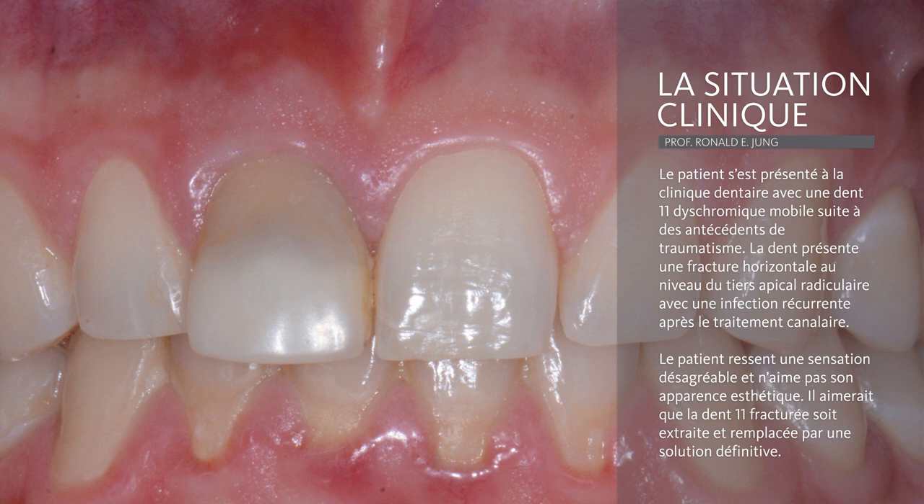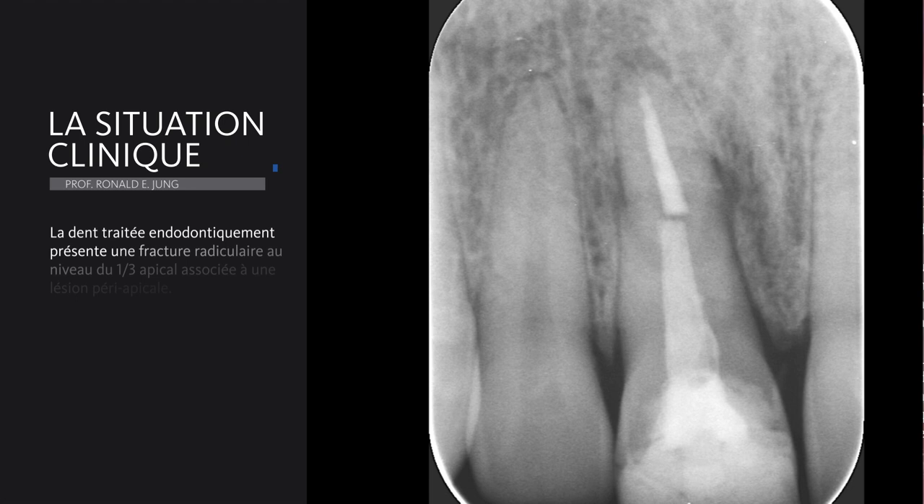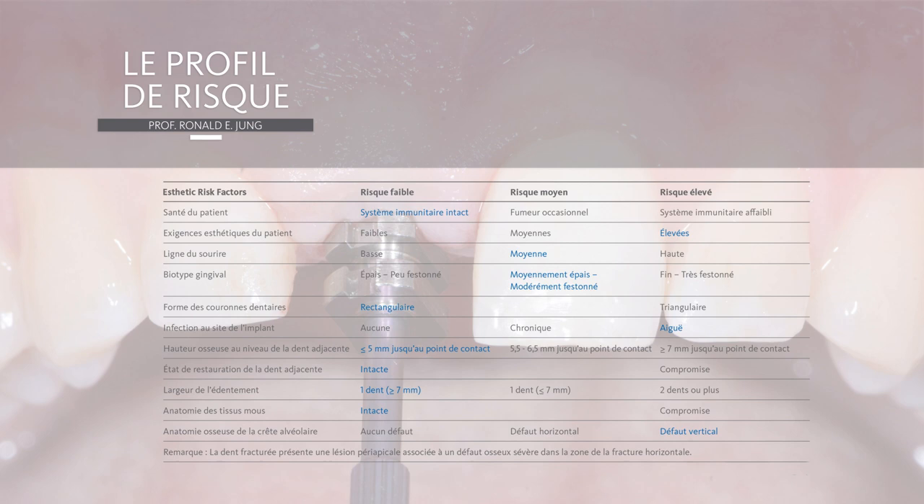I would like to introduce you to the clinical situation of a young patient with a discolored central incisor which experienced a fracture of his root in the apical third. The x-ray clearly reveals this horizontal fracture with periapical lesions in these areas. From a risk profile point of view, he has a medium soft tissue type, but as the patient has very high expectations and a high smile line situation, we consider this case as a high risk case.